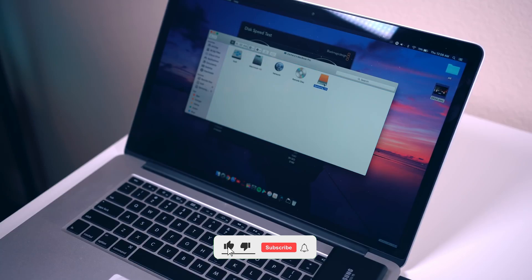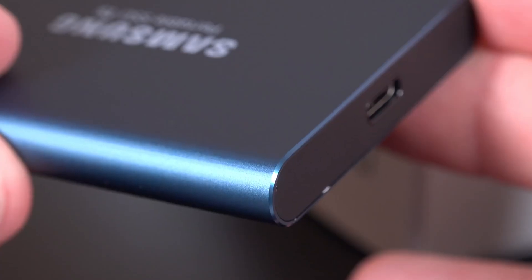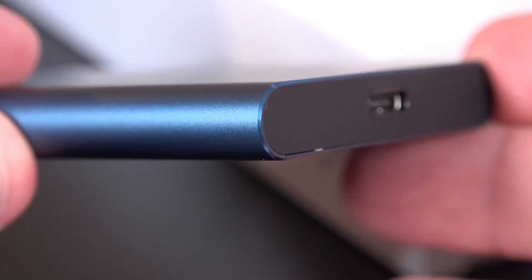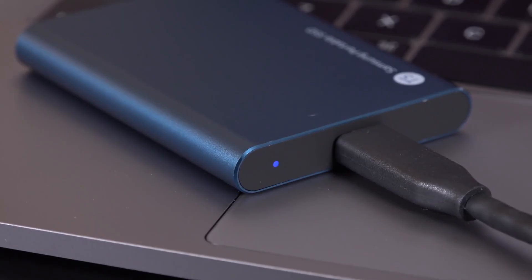Additionally, the device is compatible with Android devices and is designed to withstand drops of up to 2 meters. The T5 also comes with 256-bit AES hardware encryption and a software package available for Windows, macOS, and Android, which is an excellent feature for keeping your data secure.